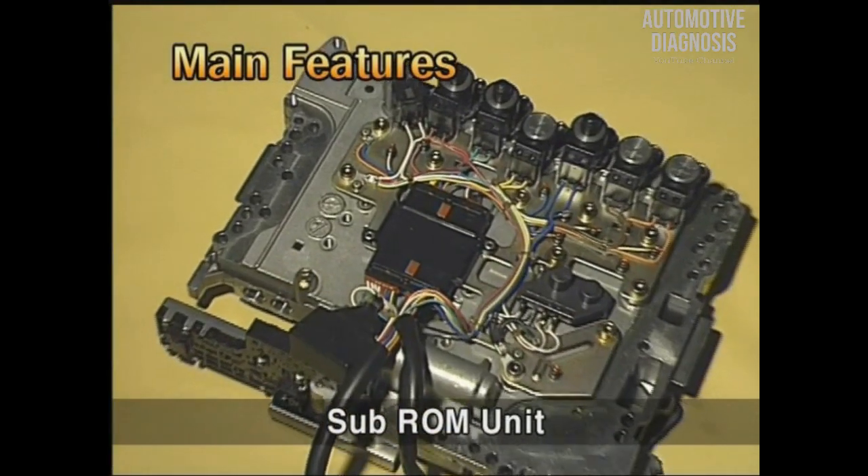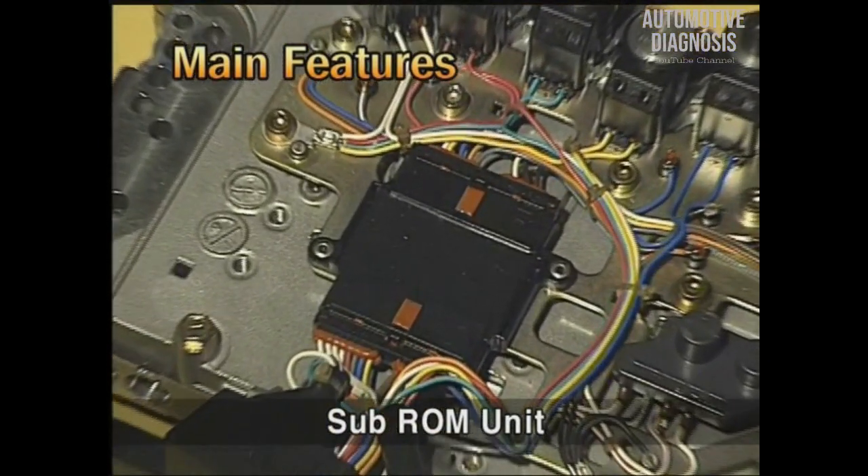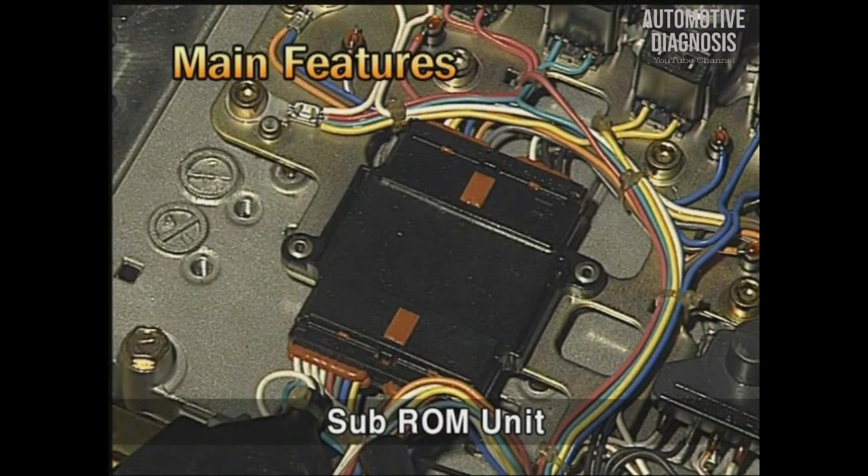Secondly, a sub-ROM unit is installed at the valve body so that the shifting control can be optimized.